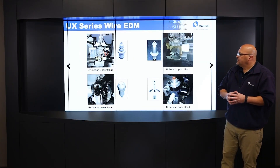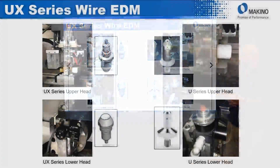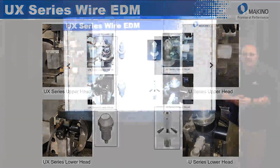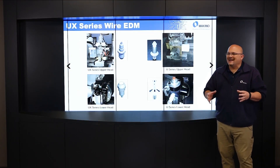To show you some differences in what the heads look like: on the left we have the UX series upper head and UX series lower head, and next to those pictures we have images of the guides. The guides themselves are different. The heads look similar if you compare them to the pictures on the right for the U-Series upper and lower heads, but there are differences. The guides are not interchangeable — it is a completely different system over the standard U-Series.